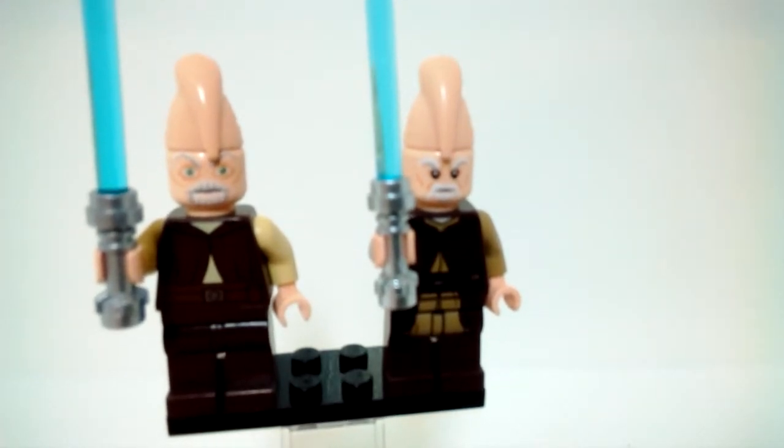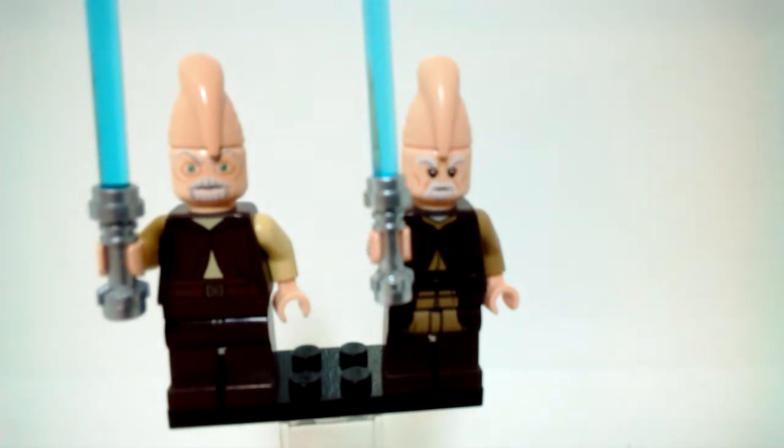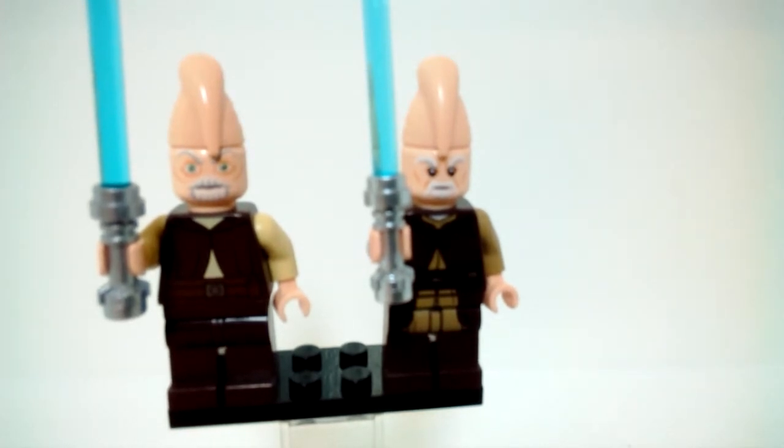Hey guys, today I'll be doing a minifigure comparison, which is something I have not done in a long time. I recently got the Clone Troopers Battle Pack which comes with the new Ki-Adi-Mundi figure, so I figured I have both of them, why not compare them.